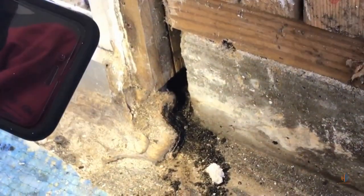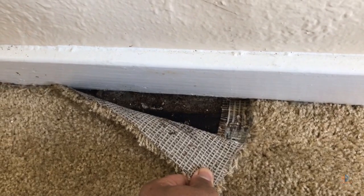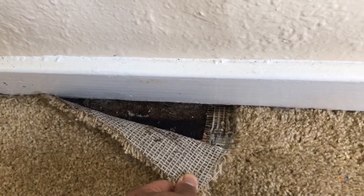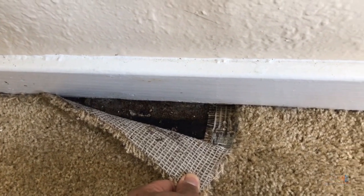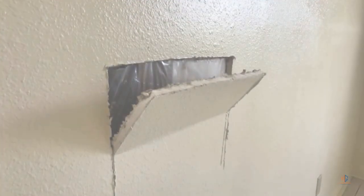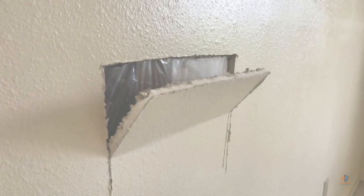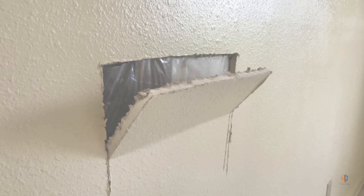We found the source of the issue when we did water intrusion testing. That prompted us to remove the carpet and take a look at the padding, the material underneath the carpet, the tack strip, and some of the baseboards. We had to inspect the wall cavity, so we used a three-sided hole cut just to inspect inside that cavity to see if there was mold growth.